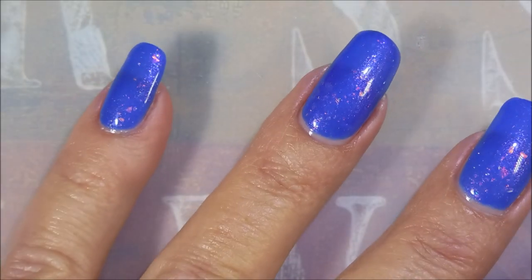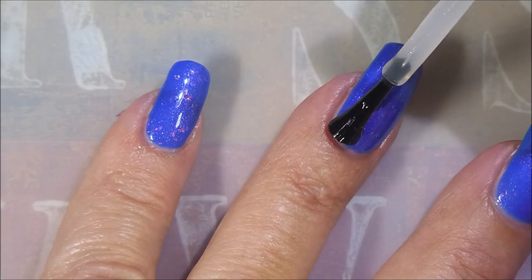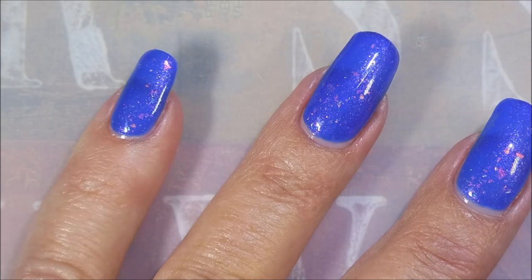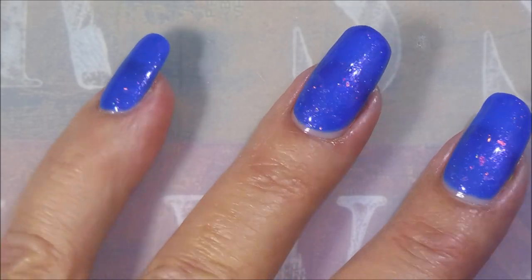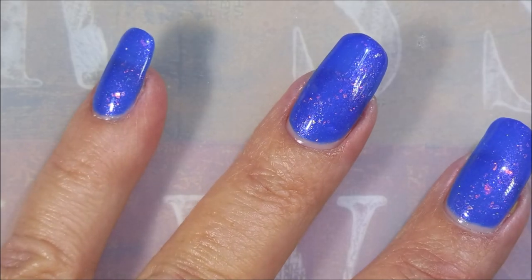Three coats. Now we're going to do our quick dry top coat from Pro FX. Just going to slap a coat of that on there real quick, get it to dry down, and that way I go on about my business and wear it for like three, four, or five days, and then I will be coming back to do the stamping. I'm going to show you all that.